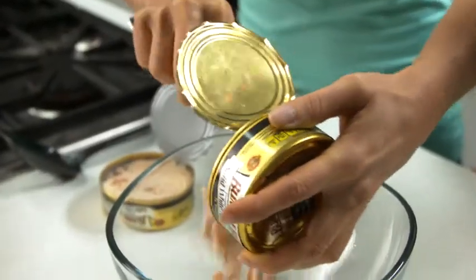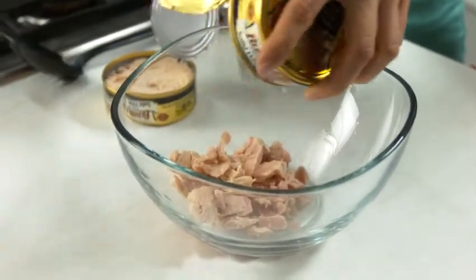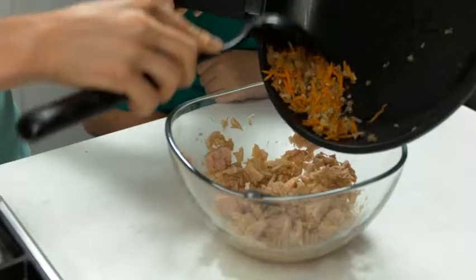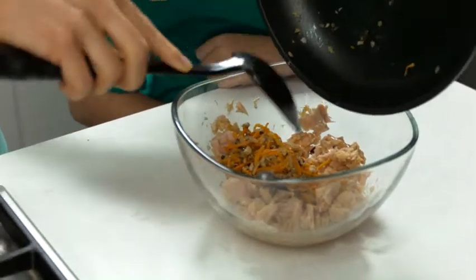In a medium-sized bowl, flake two cans of drained Bumble Bee solid white albacore tuna and stir in the carrots, onion, and mushrooms.